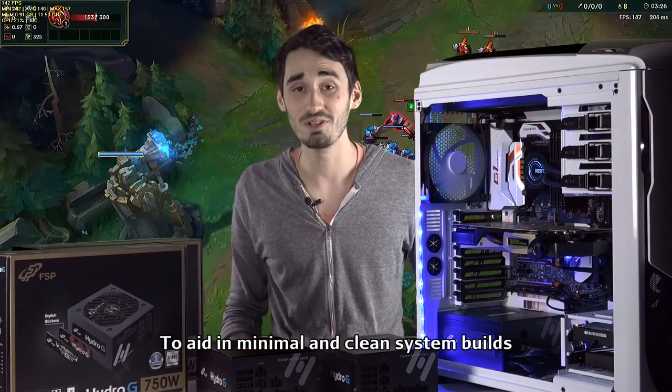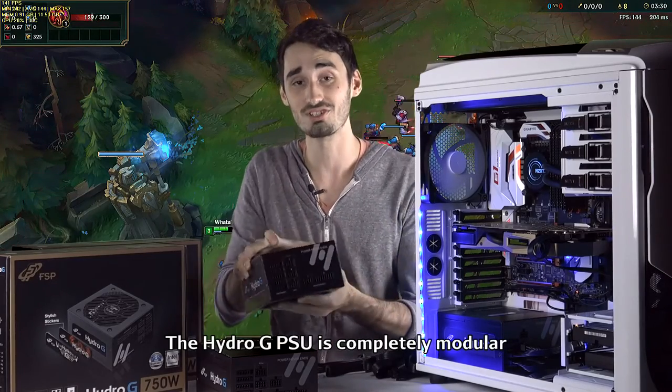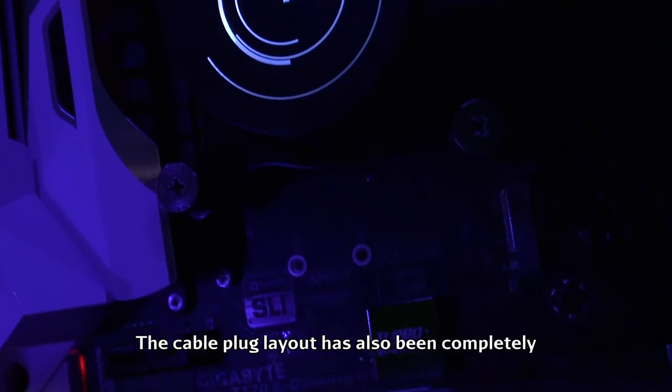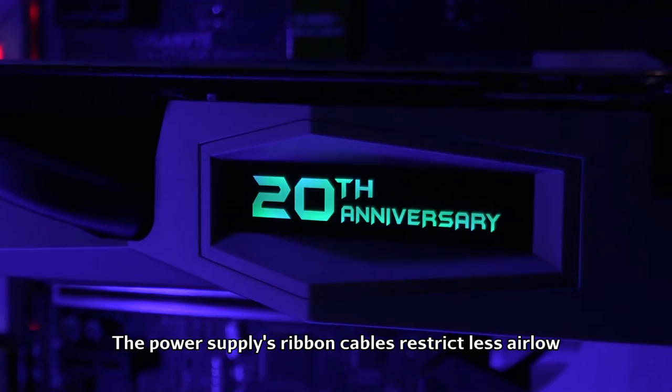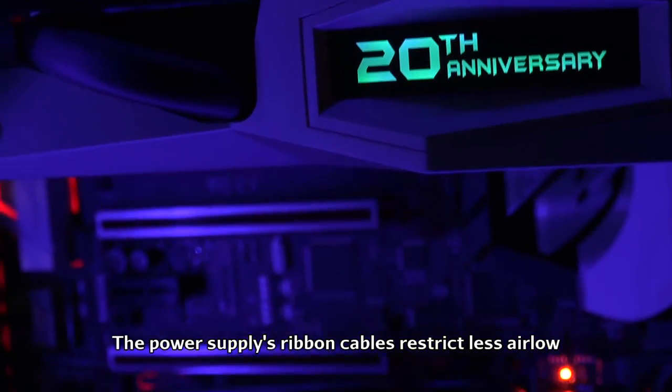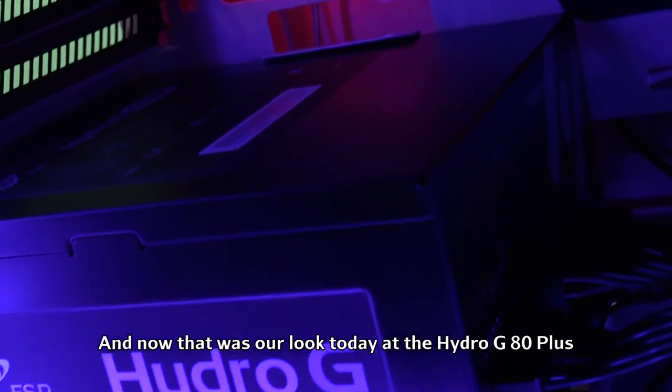To aid in minimal and clean system builds, the Hydro-G power supply is completely modular. The cable plug layout has also been completely redesigned for neater installations. The power supply's ribbon cables restrict less airflow for unobstructed airflow throughout the chassis.